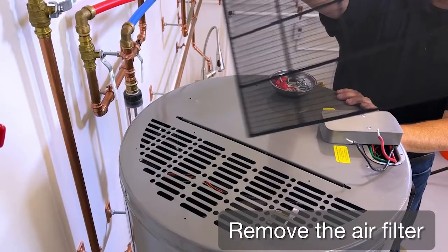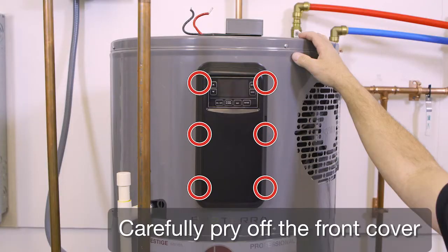Remove the air filter. Carefully pry off the front cover.